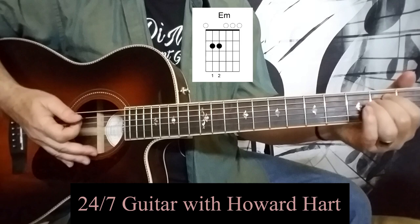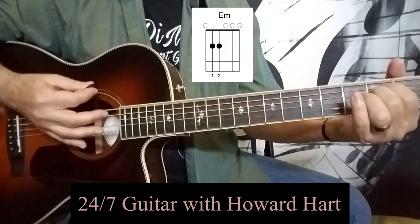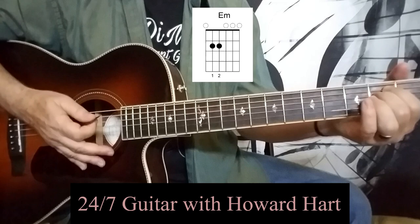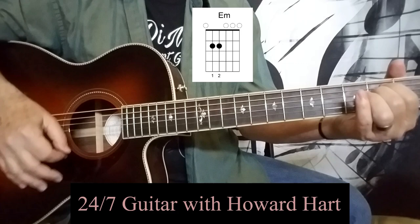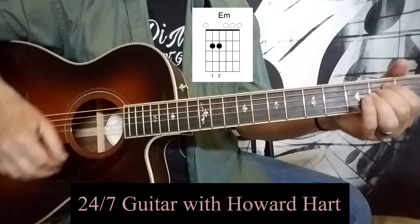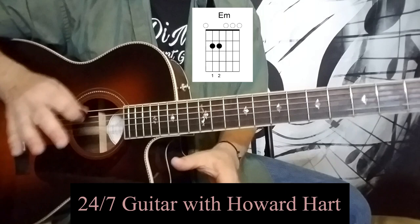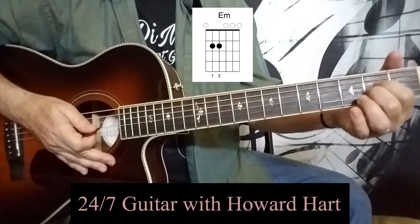Pluck through each string one at a time, making sure all of the notes are clear. Now we want to get just a basic strumming pattern going. What I'm doing in my right hand is down, up, down, up, up, down, down, up, up, down. The idea is that every song has a downbeat, and so when the downbeat is happening, you should be on a downstroke. When the upbeat happens, you should be on an upstroke. That way you're playing in the pocket, or playing in the groove.